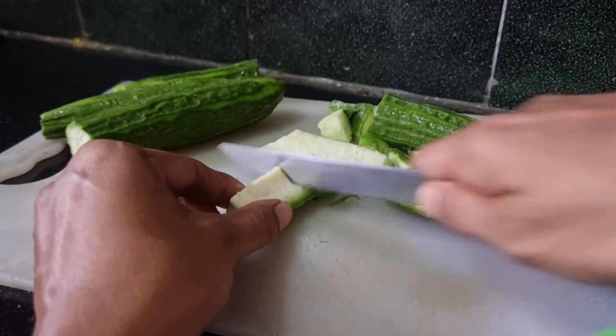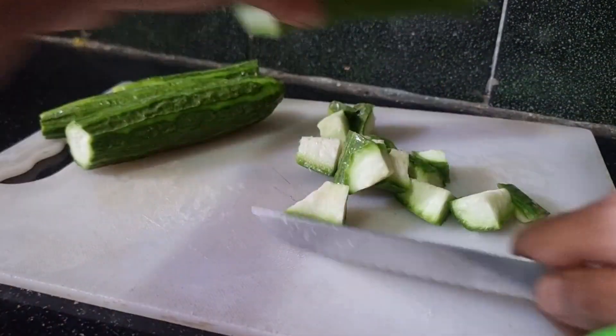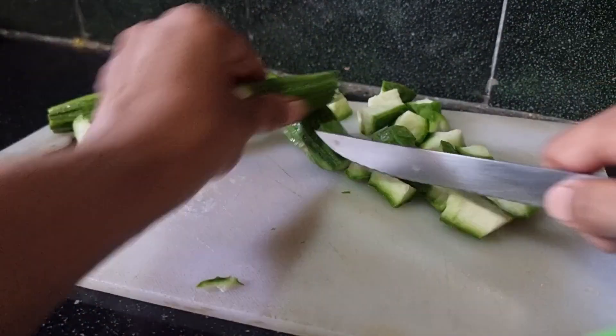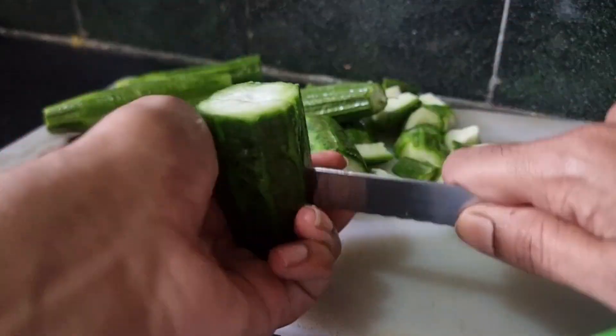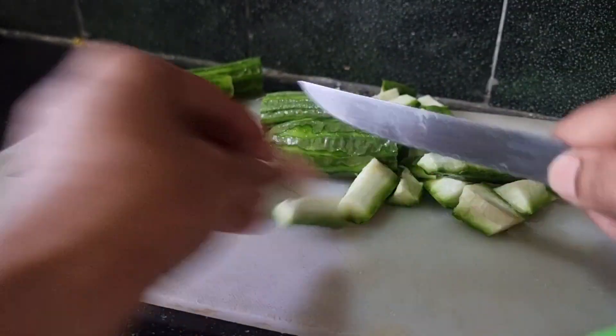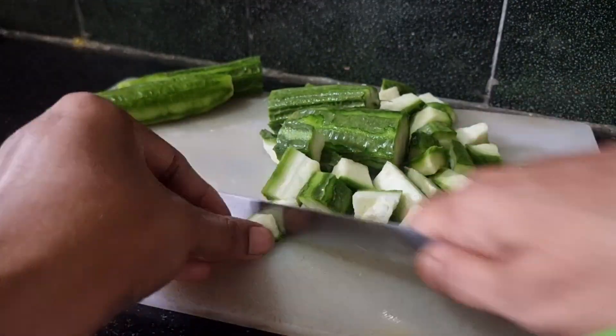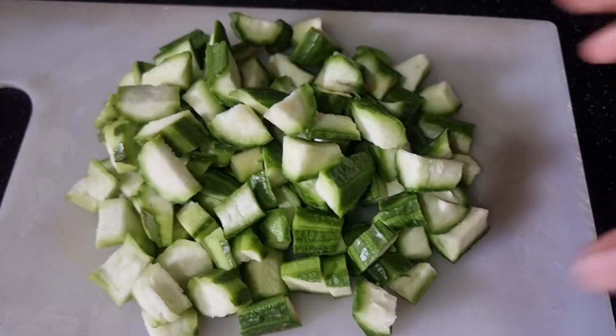If you want to make a lot of taste, I will make a lot of taste. I will make a lot of taste, and it is very healthy.